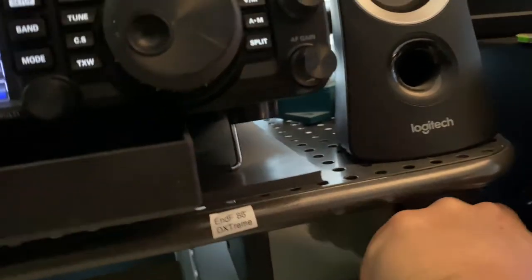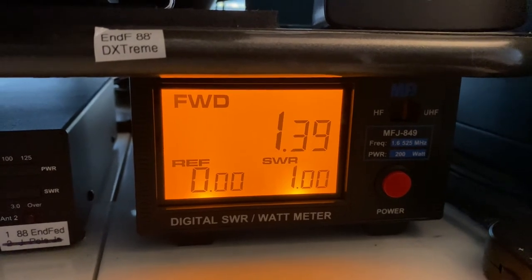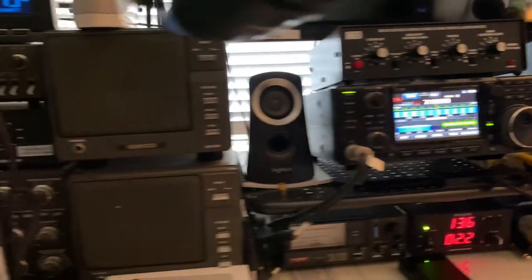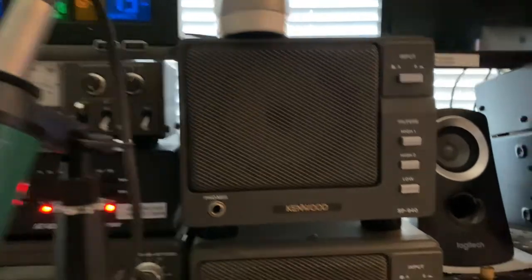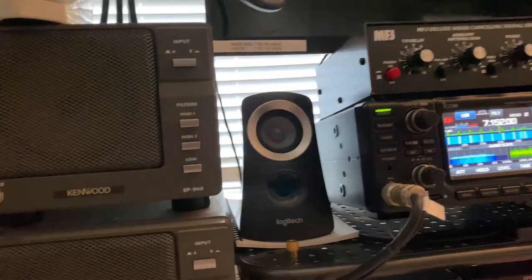This SWR meter has been acting up — I'm supposed to get a replacement by next week. It's the SWR meter for the FT-991, and it's going to be replaced in a few days. Briefly going through my HF equipment — that's my IC-7300. I have my two Kenwood speakers here: the one on top is connected to the ICOM 7300.